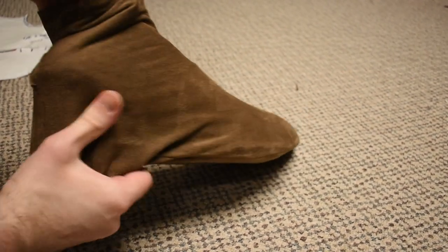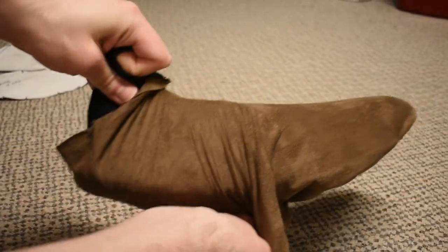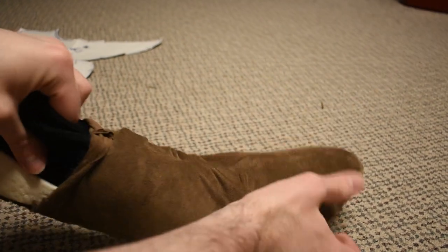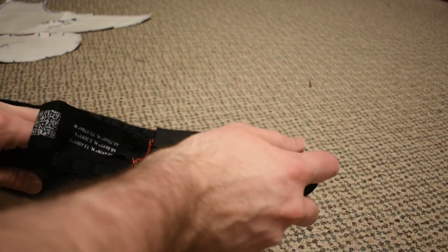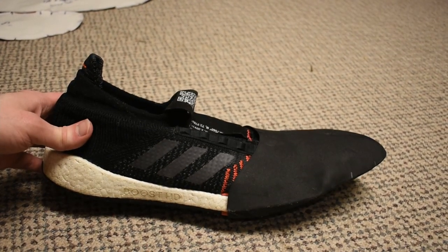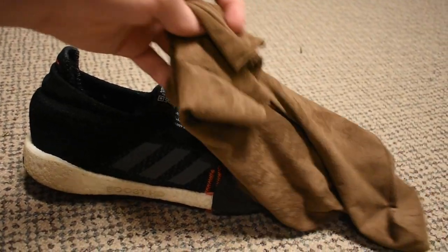This is like a stretch faux suede, sort of velvety fabric we found. So then the shoe just slips in here — that's what the shoe looks like inside of there, and this just slips over all that.